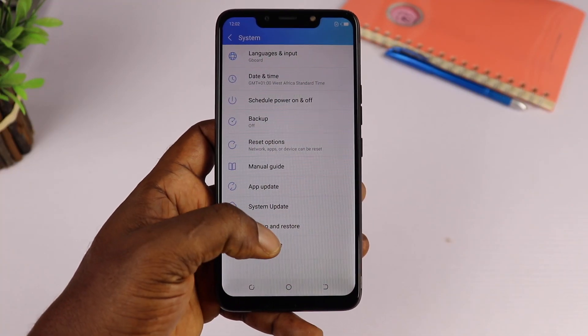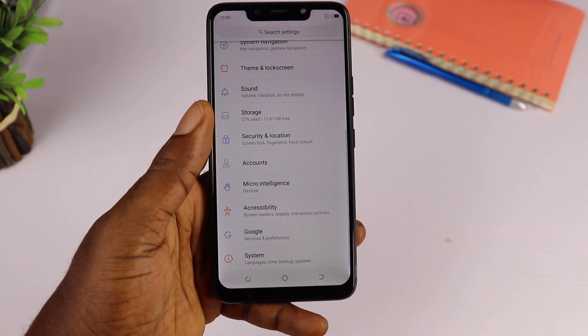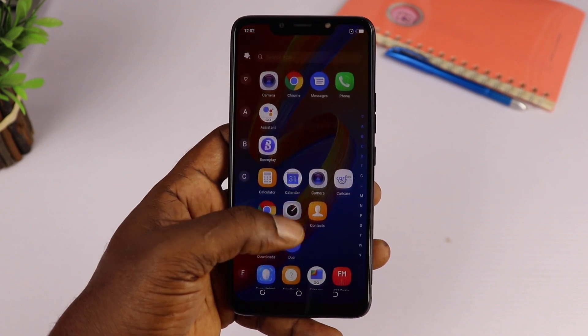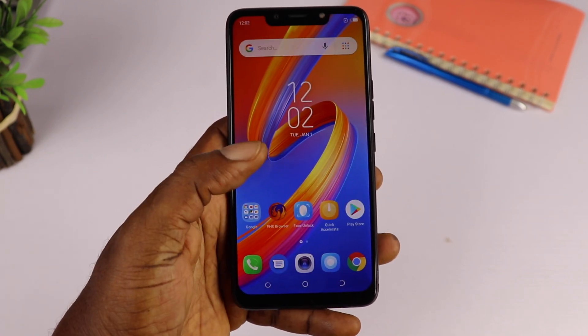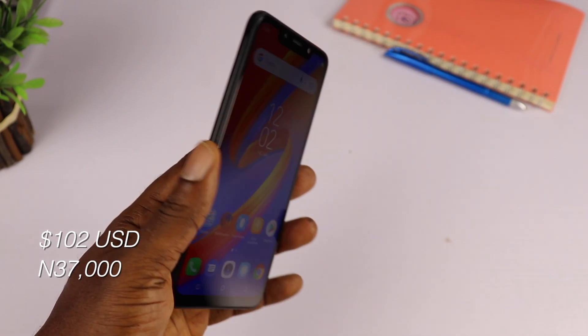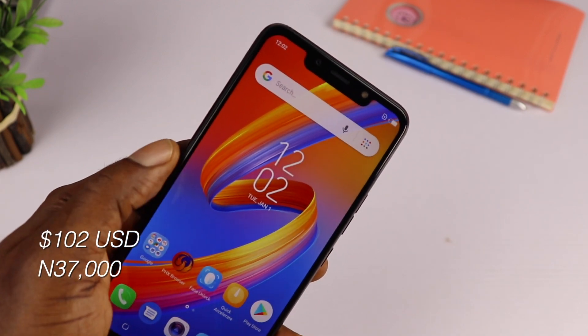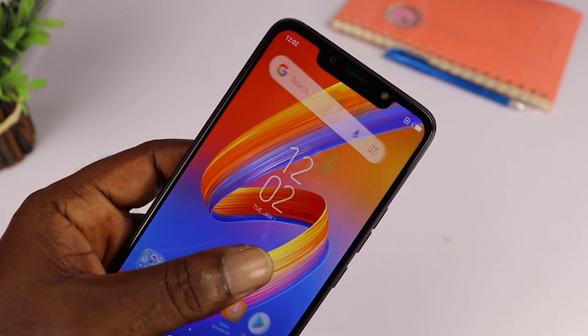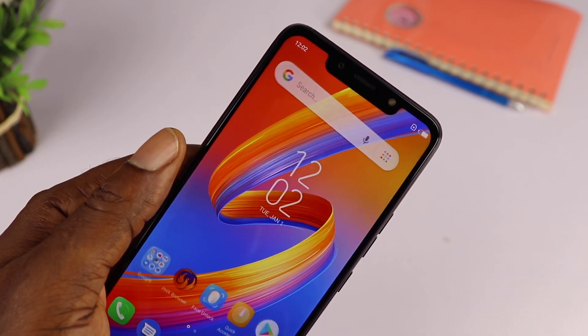The Tecno Spark 3 is an entry-level device and I can't wait to put it through its paces in my full review, so make sure you subscribe to the channel to see it. The model I have here retails at 37,000 Naira on Jumia, which isn't too bad for an entry-level device. The specifications are moderate for the price, though the 1GB RAM version won't fully satisfy your Android experience.